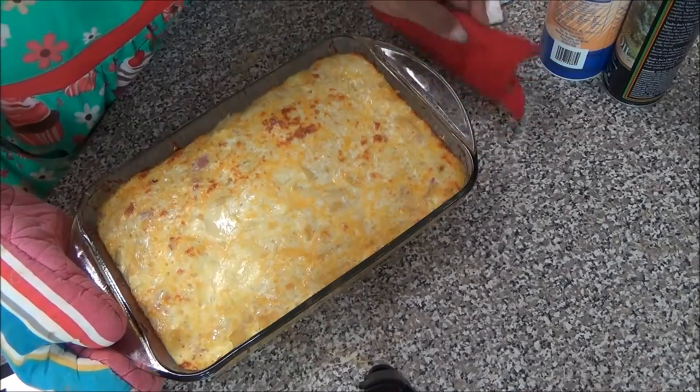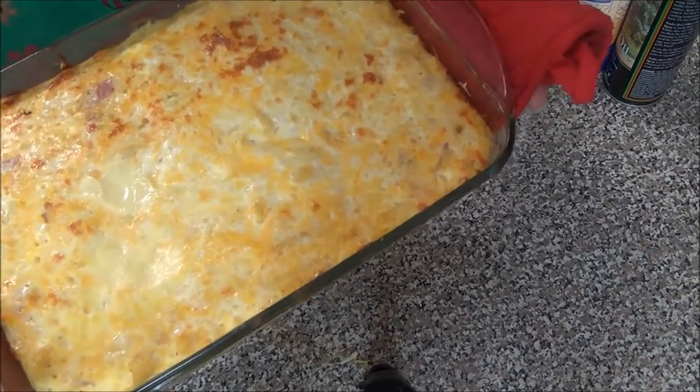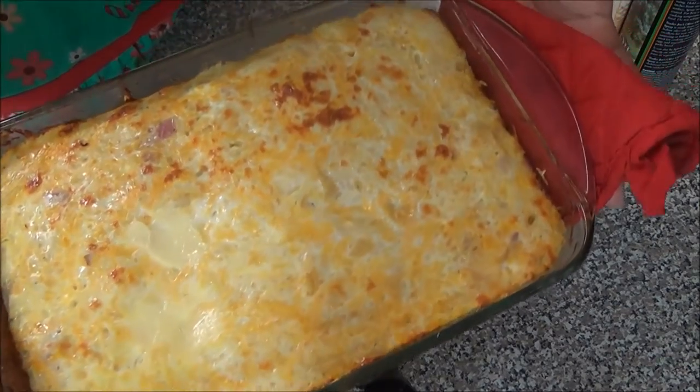Greetings Raywatchers and friends. Welcome back to my channel Fit to Love Me with Love Fuller. I'm Love Fuller and I'm here with the Cooking with Love video.